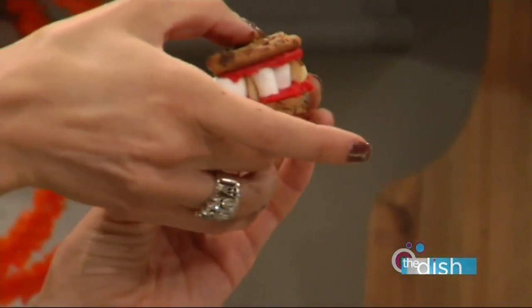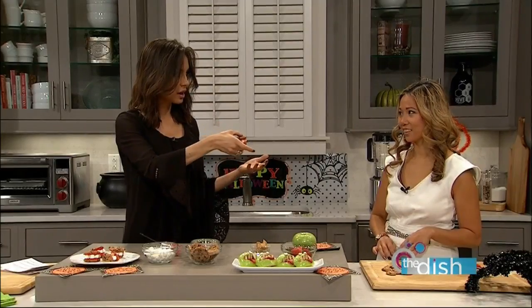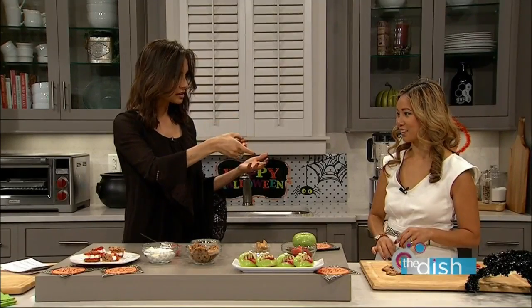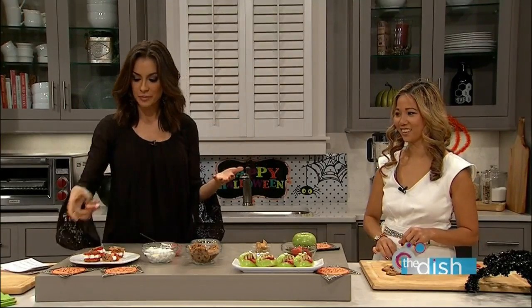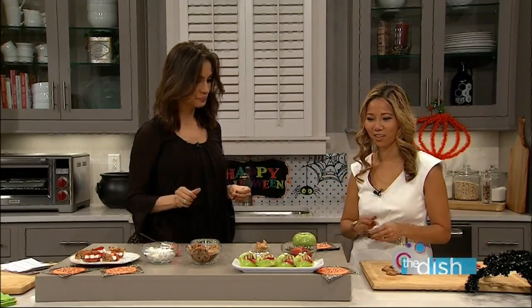The funny thing is, a lot of times people say that when you do stuff like this it doesn't taste good. But who doesn't love marshmallows and cookies? Of course this is gonna taste great.